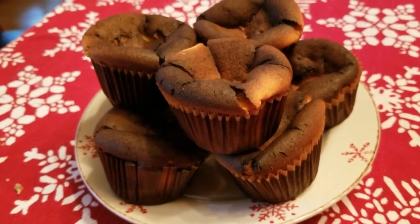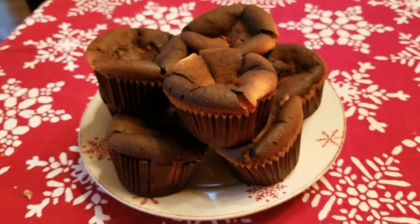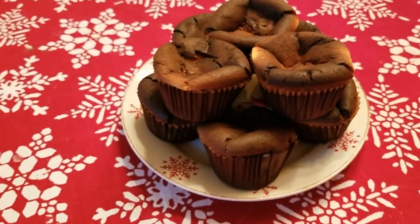Okay are they all gone? Good, now adults this is our little secret. These burnt Basque mini cheesecakes might look burnt but they're just caramelized on top.